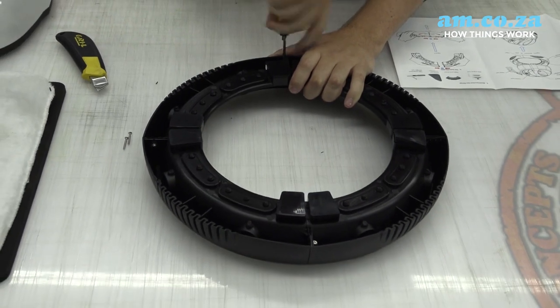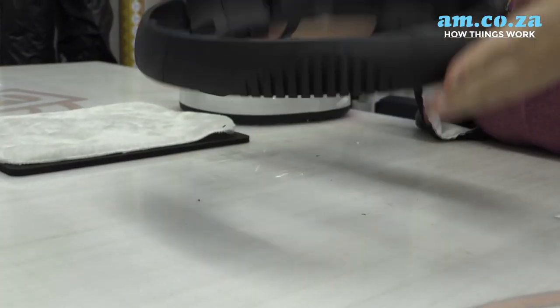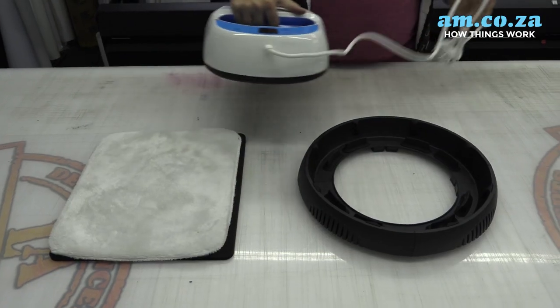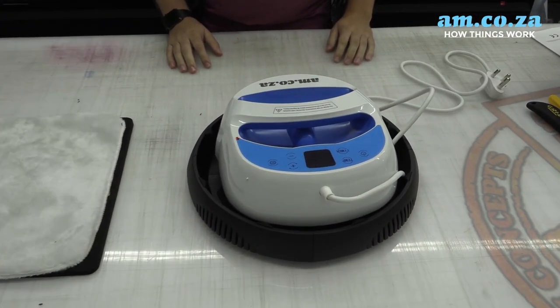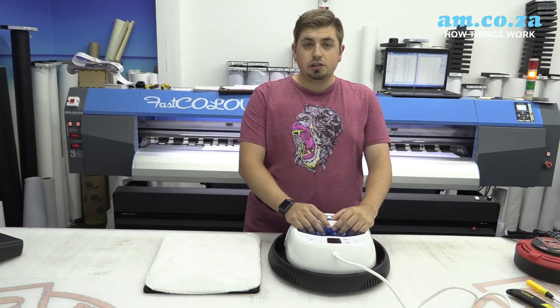Now that our base is complete and assembled, we can take our handheld heat press, put it on our base so it's nice and safe, and switch it on and set it up. It's as easy as that, and now we can put it to the test.